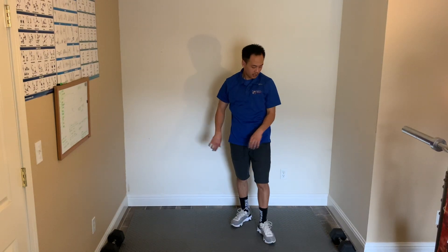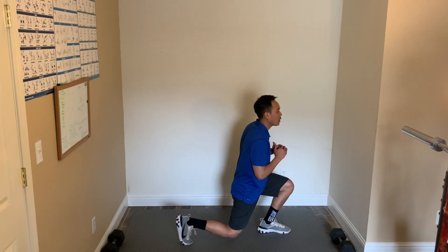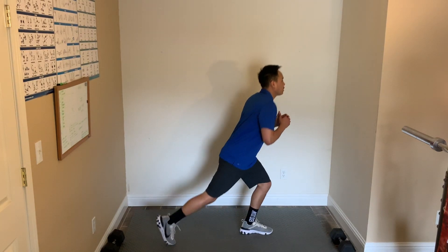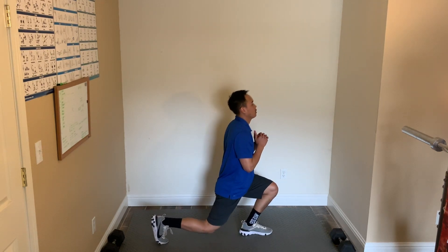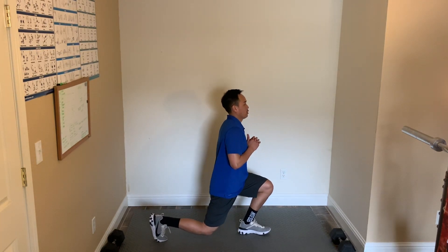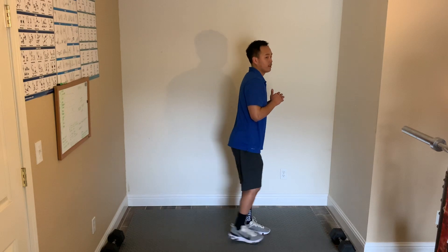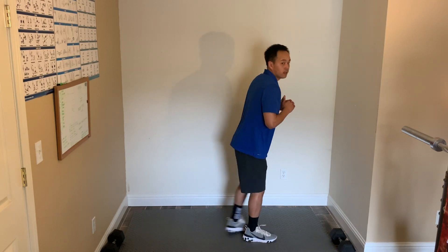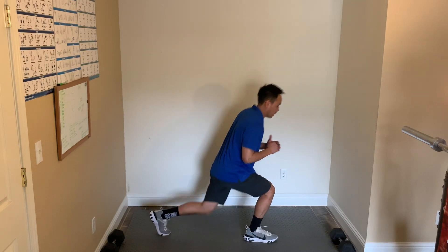Back to the back lunges — try to bring your knee up before going back. Here we go — 3, 2, slide, and start. Focus on keeping your front knee behind your toes. 13 seconds. 10. 5, 4, 3, 2, 1, and relax, let's go.